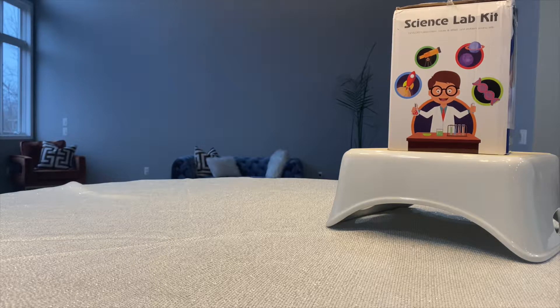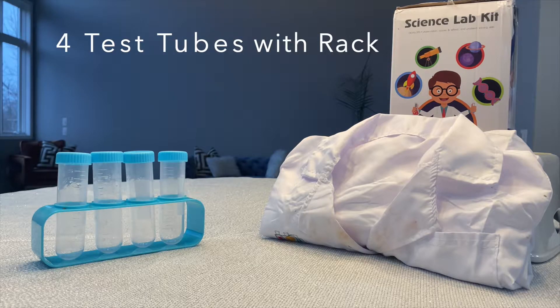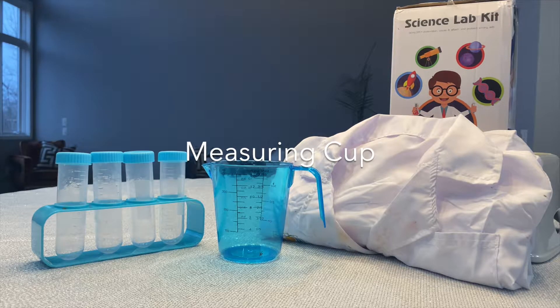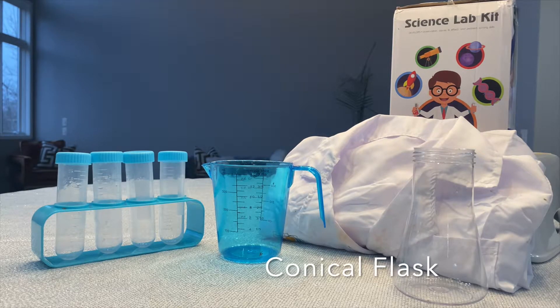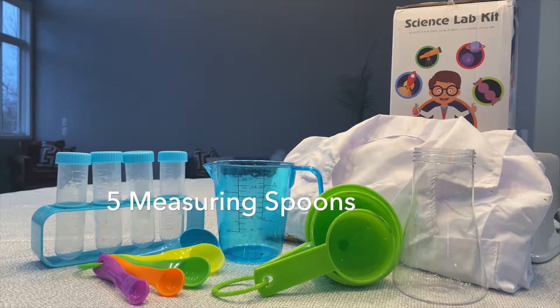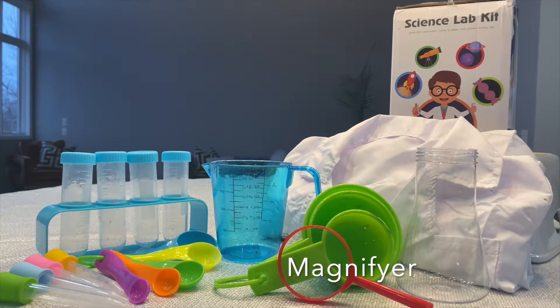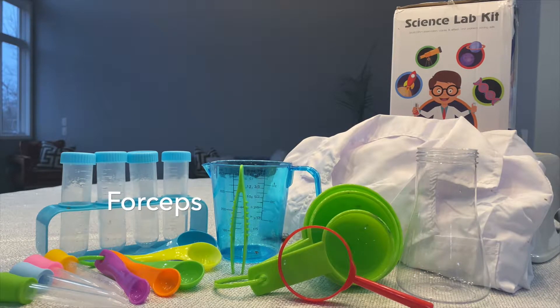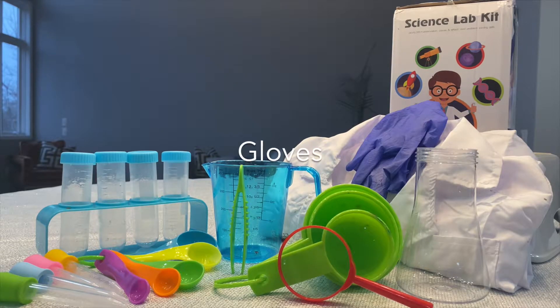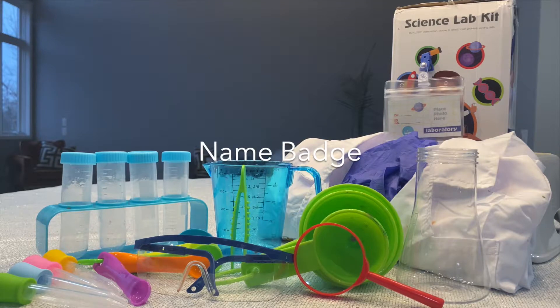Today we're going to unbox this science lab kit that we got off of Amazon. It comes with one lab coat, four test tubes with a rack, a measuring cup, a conical flask, three funnels, five measuring spoons, four droppers, a magnifier, forceps, gloves, safety glasses, and a name badge.